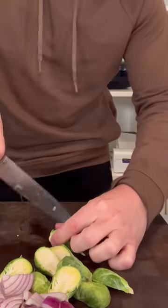I have my oven on at 400 degrees, nice and hot. Now I'm gonna put my sheet pan in the oven for 10 minutes to heat it up.